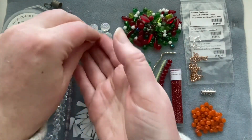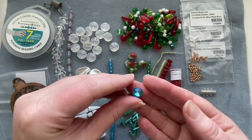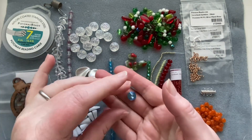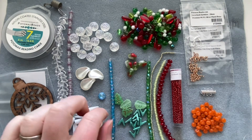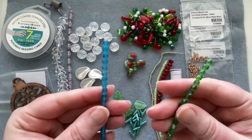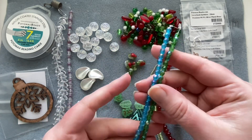We get a 10 millimeter crystal rivoli in a lovely blue color — super nice as a centerpiece for a project. Then we get two strands of fire polish beads, one green and one blue, in the four millimeter size.